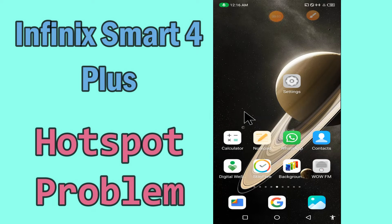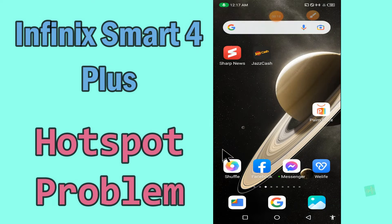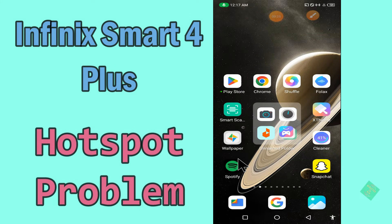Hello everyone! Today in this video I'll show you how you can fix the hotspot problem in your device, Infinix Smart 4 and Plus. If you're having any issue like your hotspot is not working or is not connecting, don't worry — I'll show you how you can fix it. If you are new to my channel, don't forget to subscribe and press the bell icon. Watch the complete video and learn how you can fix it. Let's watch!